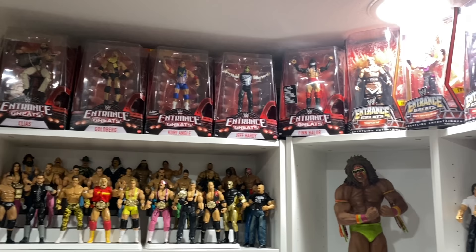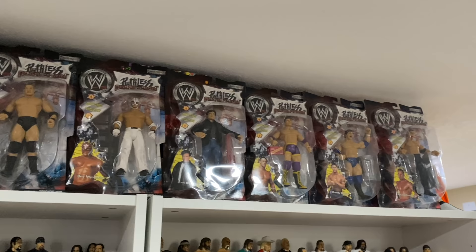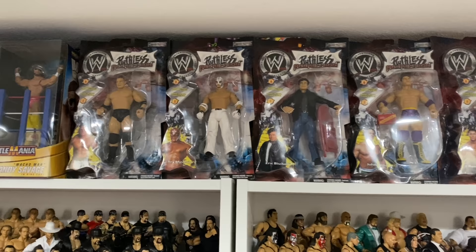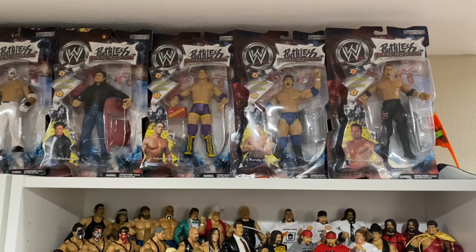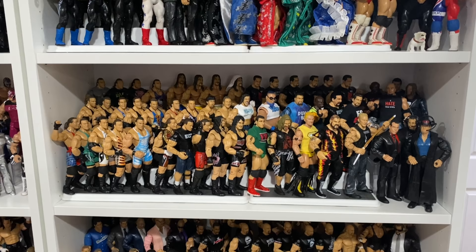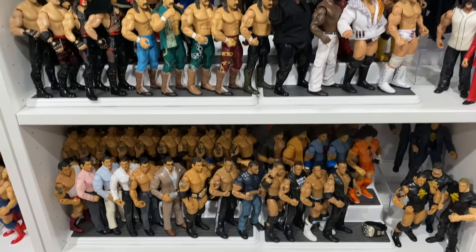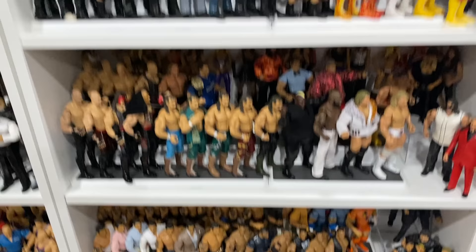Now, something I've been working on for the last year pretty hard — and I'm almost done, just a handful left to get. I've been working on my Jax Ruthless Aggression Collection. Up top first are the Entrance Grates from Mattel — I got the whole lineup there, which work into the WrestleMania ring cart figures. Then I got Jax Ruthless Aggression Series 1 mint-on-card, which I thought would go well with my collection. Then you dive into all the loose Jax Ruthless Aggression figures — I'm only missing a handful. Billy Bookcases are what I have these in, with about 50 to 60 figures on every single shelf.